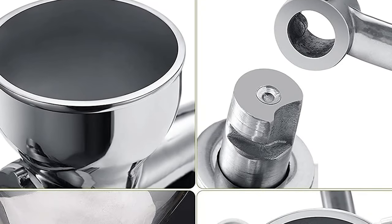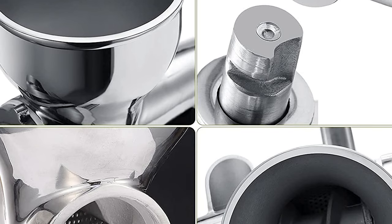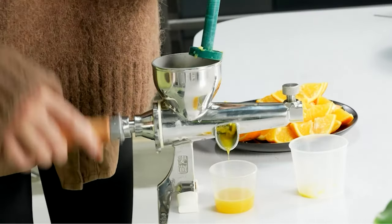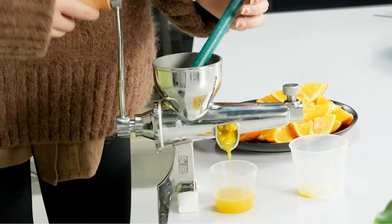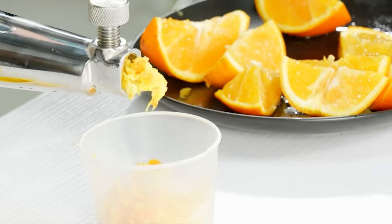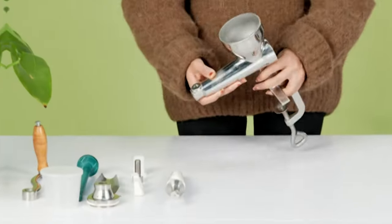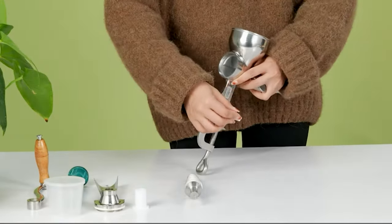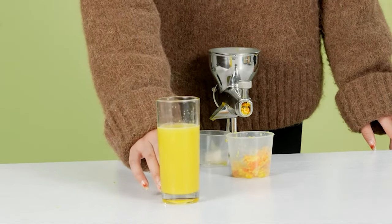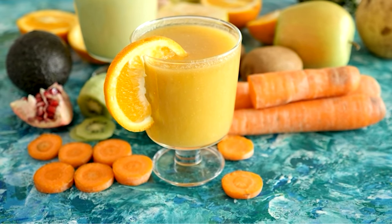The screw shaft is made of high-quality 304 stainless steel, which is safer and more durable than most ceramic and plastic shafts on the market. Before squeezing relatively large fruits like apples, cut them into two-centimeter wide pieces and put them into the hopper. When squeezing fruits with thick skins, be sure to peel them first. The product is equipped with specific installation, disassembly, and cleaning instructions, which is easy to operate. It can manually squeeze various juices according to different needs.